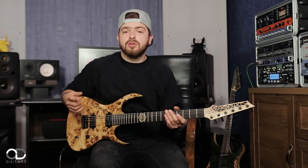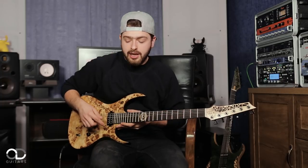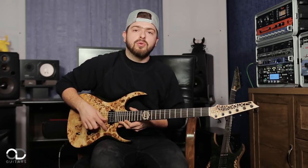Hi everyone! Roman from Jinger here. We're at Moron Studio and today I want to show you my another signature OD guitar model called Rare.